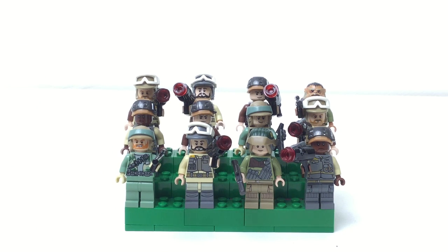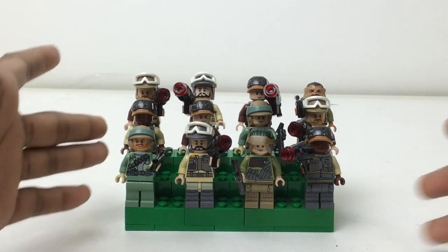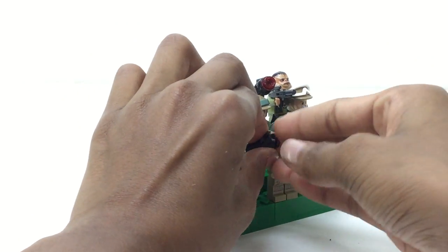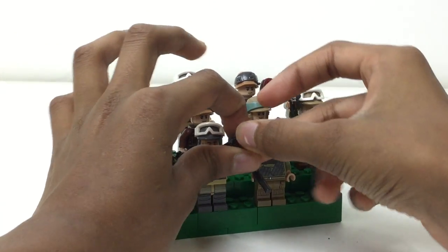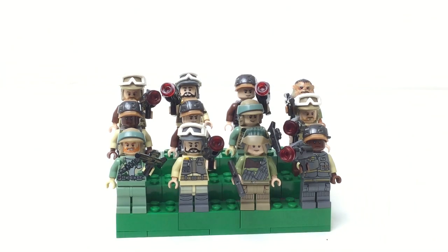Lego is a kids' toy company, so I understand why they want to include play value — that's why they added these stud shooters. You press on this and the stud shoots out. But these studs go everywhere. My cousins who are like eight and five don't even use the stud shooters.